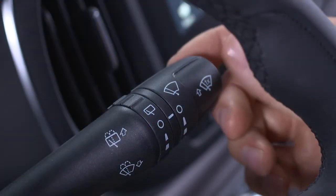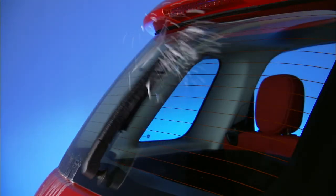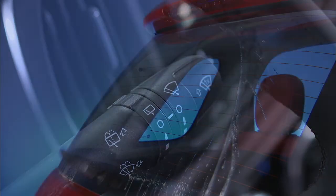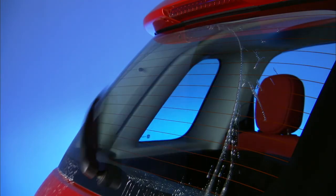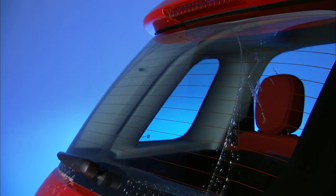To operate the rear window washer function, push the lever away from you. The washer jet will continue to operate and the wiper will turn on as long as you hold the lever in this position. The wiper will continue on for a few wipes after you release the lever and finish with a final cleaning stroke after a few seconds.